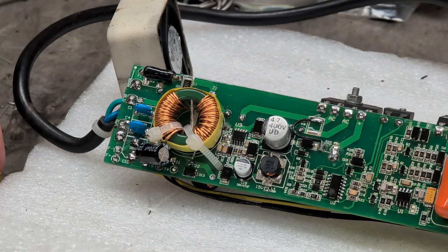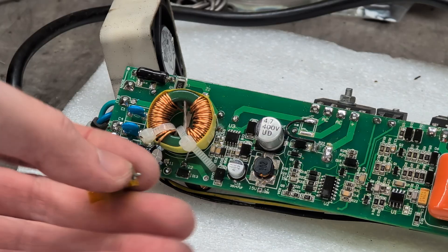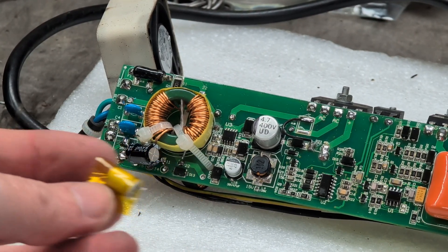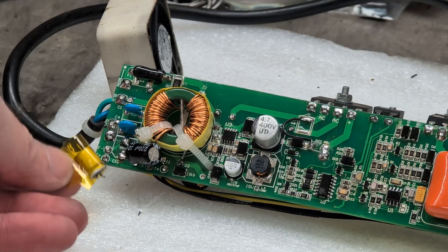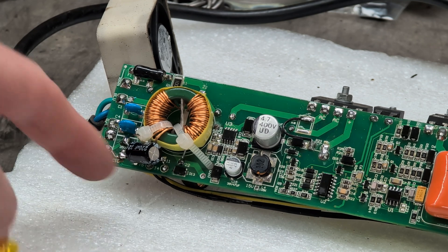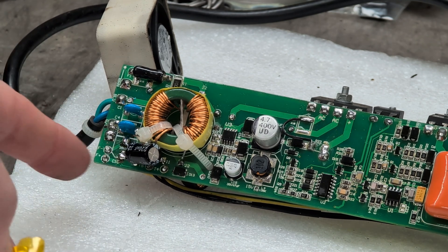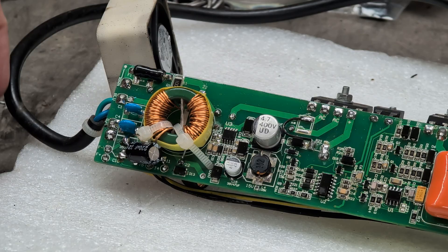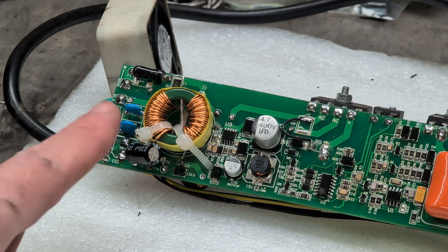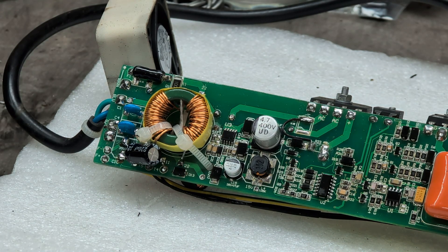So the original surface mount capacitor — this one here — I don't know if it blew off, fell off, or was smashed off, but it was rattling about inside the case and we took it off. I've replaced that with an equal value through-hole capacitor and it sort of works.